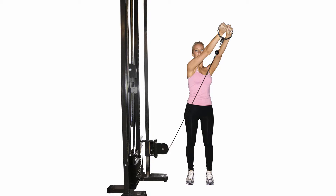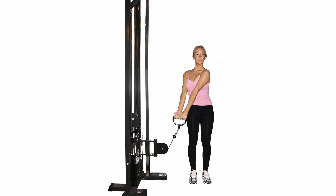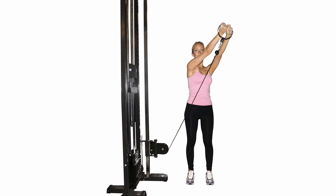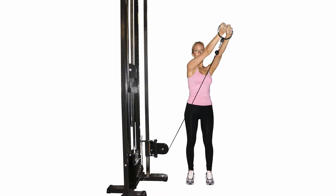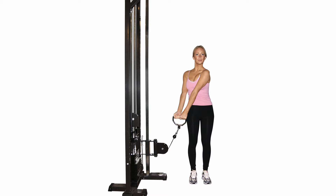The first movement is a side shift away from the cable by laterally moving the pelvis. Next, rotate the torso away from the cable, and finally, with straight arms, pull the cable across your body so it ends up just above your opposite shoulder.